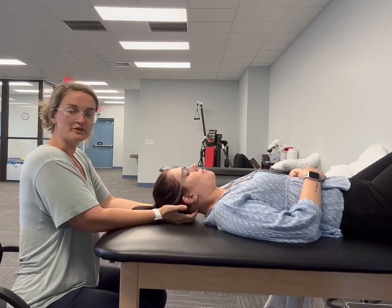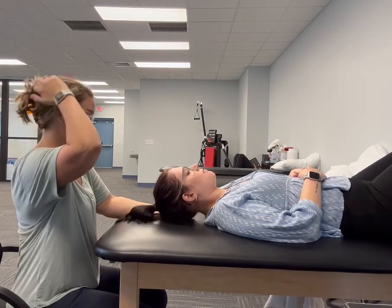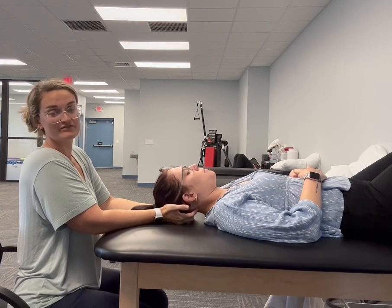This can be beneficial for people who suffer from headaches or migraine, or if they specifically get headaches that wrap around the back of their head up to the top of their head, and also people who have dizziness that originates from the neck.